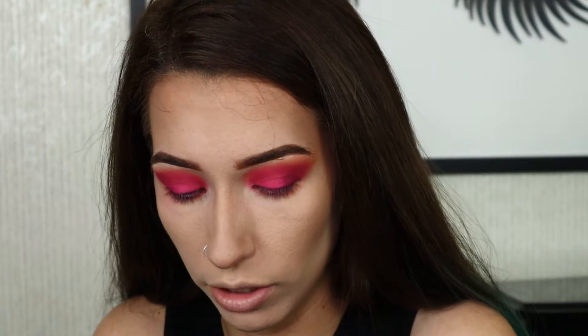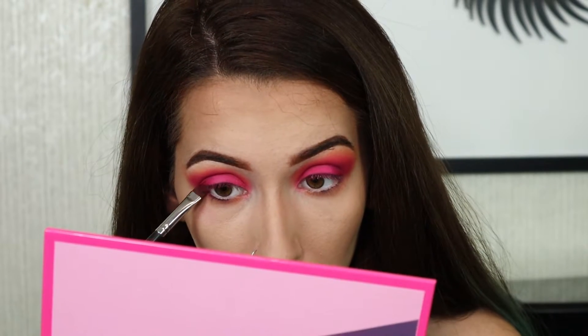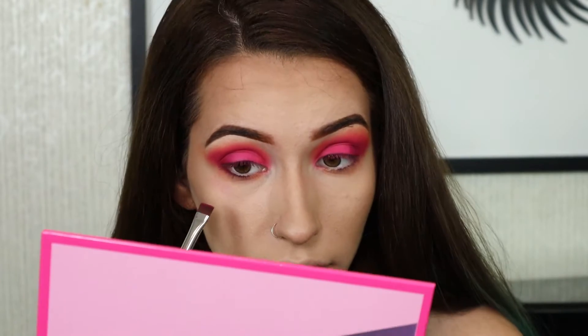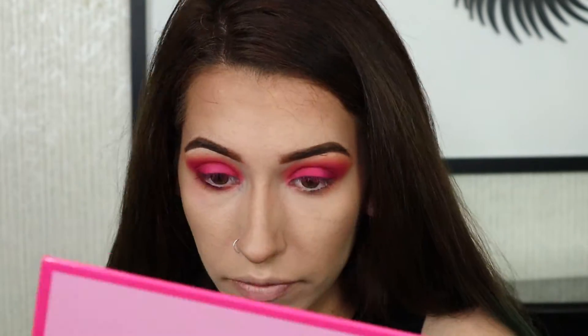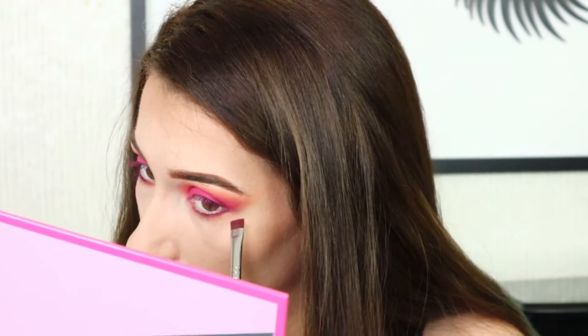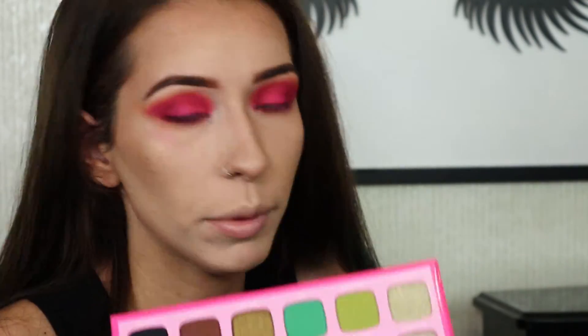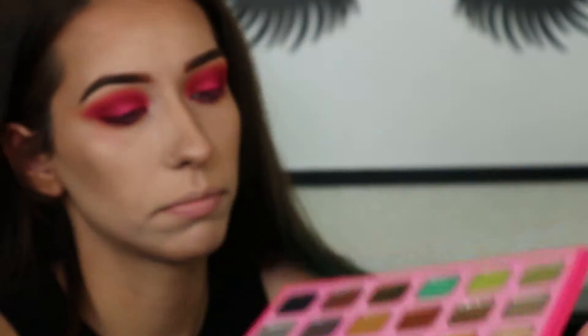I'm going to take the 432 brush, which is the flat top, and go in with the color Mogul and use that on my lower lash line and kind of connect it to the outer part. On the E36 brush, I'm going to take the color 'Designer Label,' which is this light champagne color — I would call it — and I'm just going to use this as an inner corner highlight.